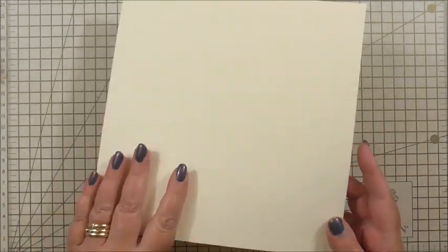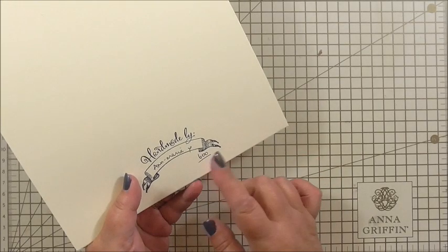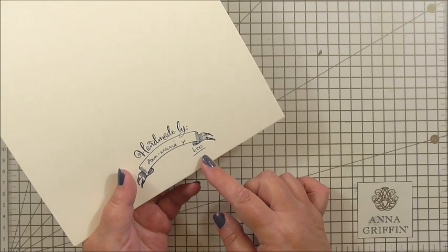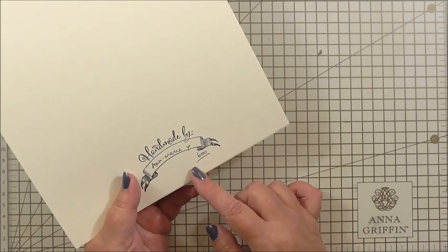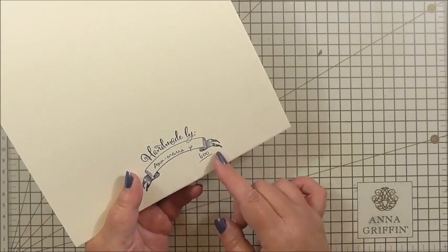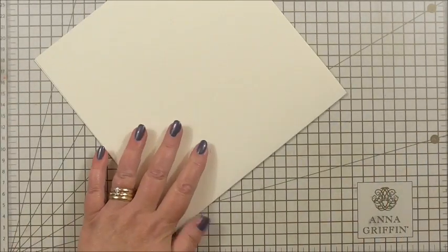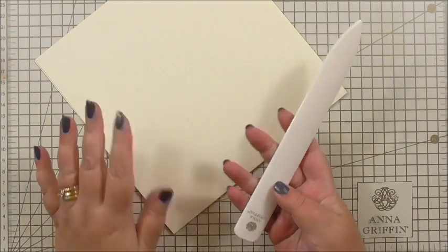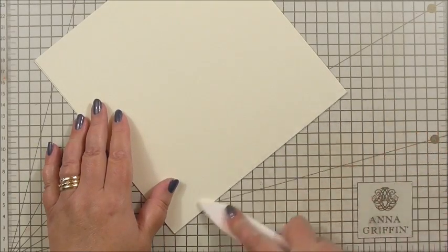This is an ivory blank card and I've added my handmade by label at the back using my Anna Griffin stamp, along with my name and today the all-important number 600 — it's the 600th tutorial. I do that to keep track of which card was for which tutorial. The first thing we need to do, even though we're excited, is follow our normal steps: use a bone folder to make sure we've got a nice sharp crease along the edge of the card.